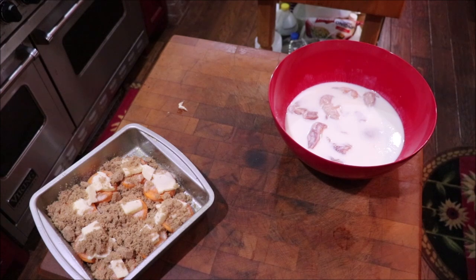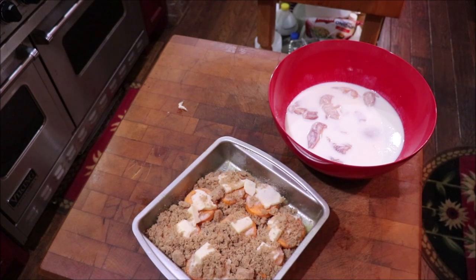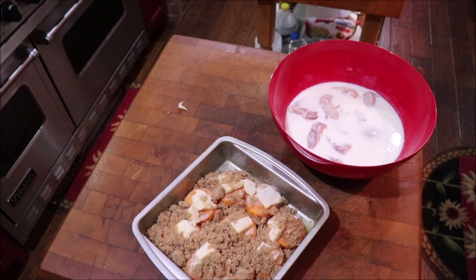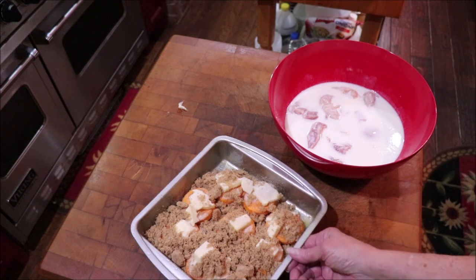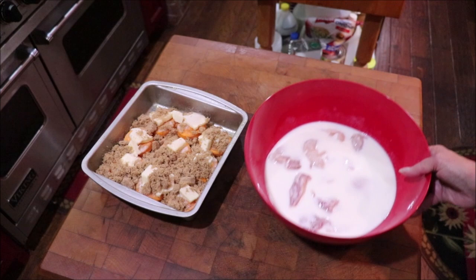One of my side dishes is going to be yam patties — they're in the frozen food section, brand name Pictsweet. My sister-in-law in Florida fixed these for us when we first got married and I never forgot them. I sprayed the pan with cooking spray, put the yam patties in, add pats of butter, a little bit of white sugar, a generous amount of brown sugar, and I'm going to add a few pecans on top — because that's how Lita did it.